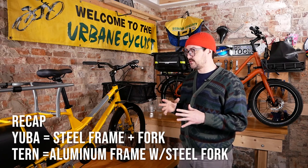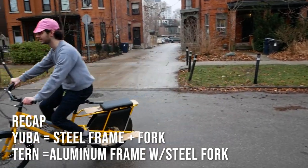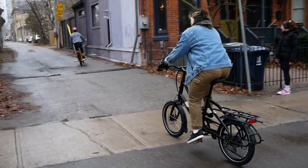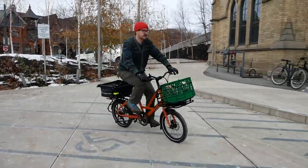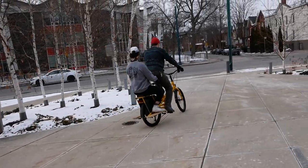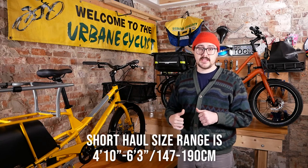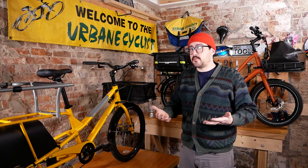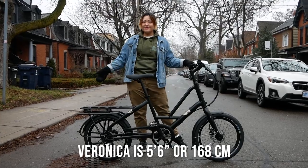One of the biggest standout features we should just get out of the way is the rider height. The recommended rider height on these bikes is pretty broad, but the Short Haul, being a slightly smaller bike, is better for slightly smaller riders. I'm six foot two, so I'm at the taller end for both of these bikes, but the Combi is a little more suited for my height. The Combi is intended for a rider of roughly five foot to six foot six, where the Short Haul is intended for someone who's four foot ten to six foot three.